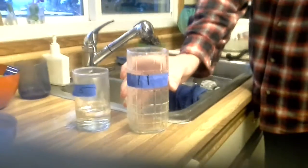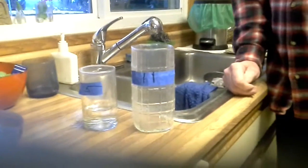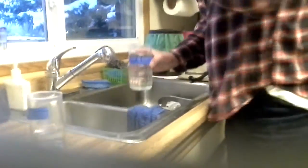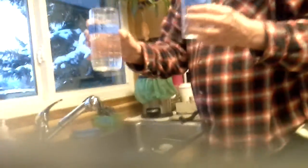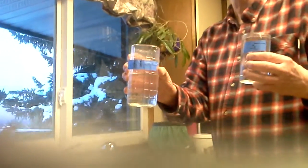And then what do we do? Fill the 11 back up. And then what do we do? Pour the 11 into the 5. So we've got 11 and there's only 4 left in the 5. So how many is left in the 11? 7. Exactly, that's how we did it.